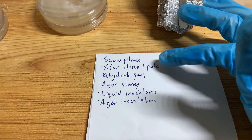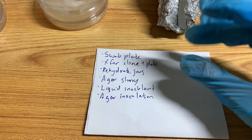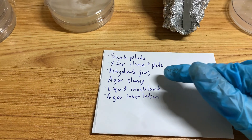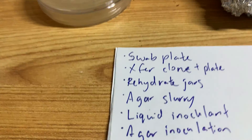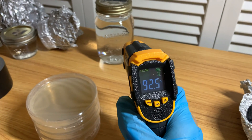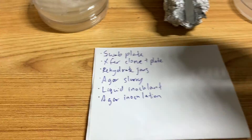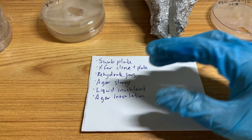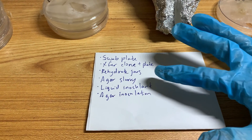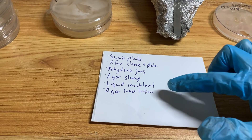Today I'm going to be swabbing five plates with this swab, and then I'm going to be transferring a clone plate and another plate — basically making two transfers. Then I'm going to rehydrate the jars. The water I was going to use for that is still a little high in temperature, so I'll probably do that last. I've got about five jars I want to rehydrate, and we also have 10 jars that I'm going to be doing agar slurry, liquid inoculant, and agar inoculation with.